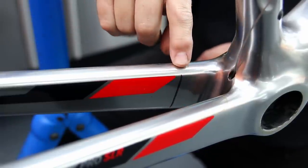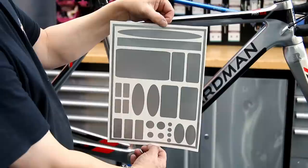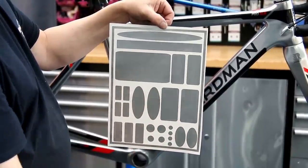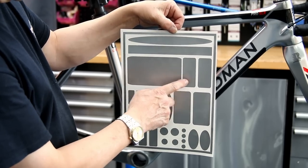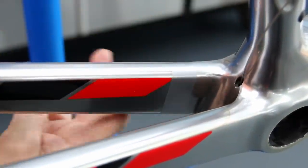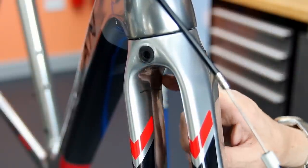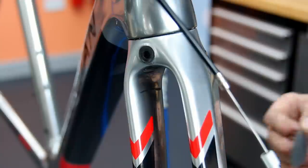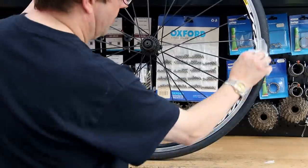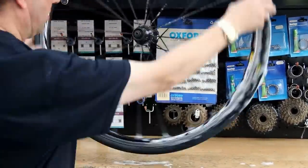I noticed some scuff marks inside the chain stays where the tyre has caught it once or twice. On our website we do vinyl sticker protection stickers in various colours — silver, black, white, clear and more. We put those on to protect the paint and that area from future damage. You can always peel them off and put another one on as they wear through, rather than wearing your frame paint out. We did both sides of the forks as well.